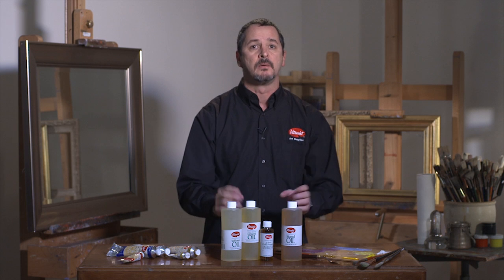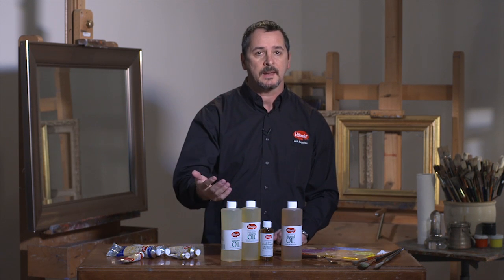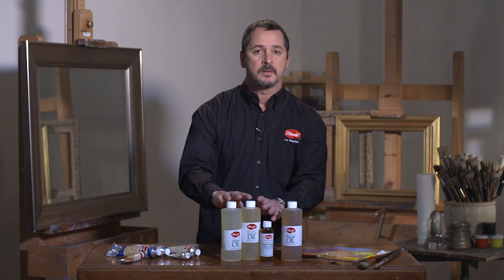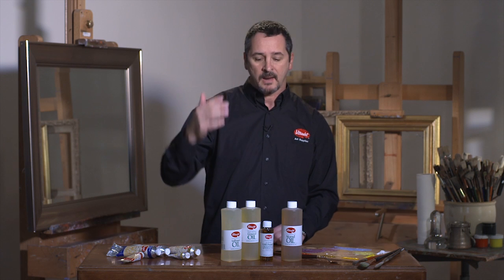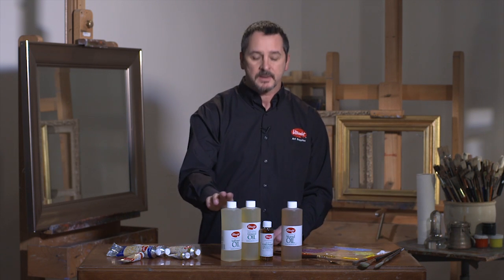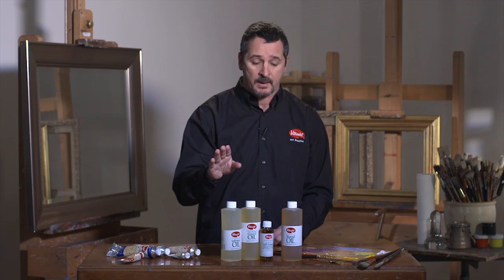As an overview, all these oils extend the drying time of your paint. The three oils here are great for creating flow and they are also great for transparentizing the color. In particular, safflower oil is great for mixing with white or pale colors.